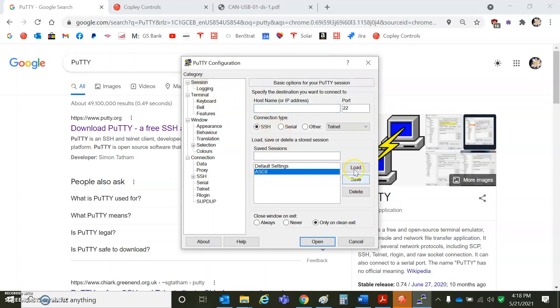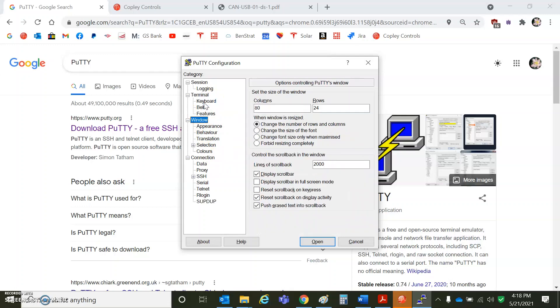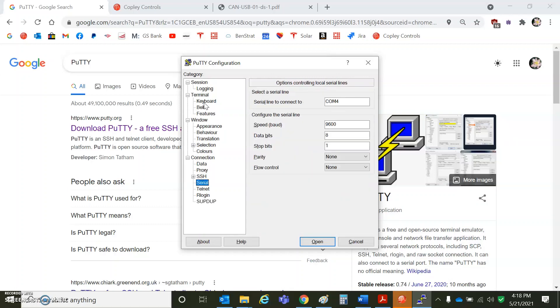I saved the settings here, so I'm going to load them. My serial port is on COM4. The drive powers up and talks at 9600 baud, so using the serial interface. For the terminal, I'm going to do carriage return line feed — check these two boxes here — implicit line feed in every carriage return, so that you can see what's coming up on the terminal. COM4, 9600, N81.